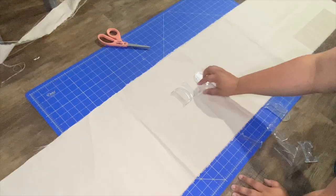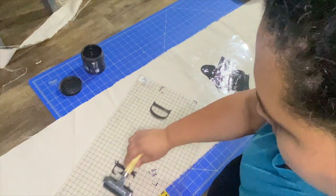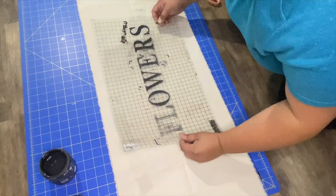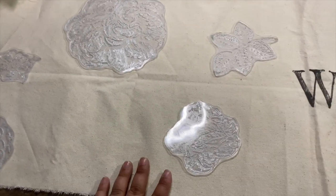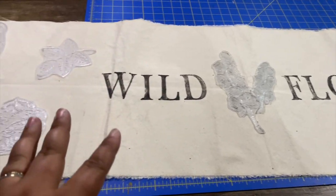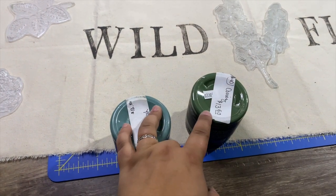Alright, let's have some fun and get started with the IOD stamps! I'm using the typesetting font from one of their stamp sets. I'm going to use Weathered Wood by DIY — I love this color — and I'm simply stamping 'wildflowers.' Then I'll come back and use Lady Shallot from IOD to add flowers, stems, and things all over this piece. I'm not going to lie, it stresses me out a little, but I'm just going with it because the cottagecore vibes are very laid back and handmade.